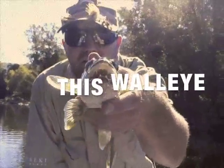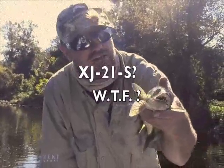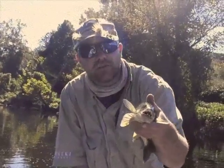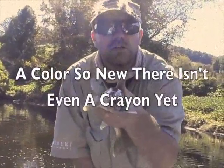This walleye right here — this walleye would only eat the XJ21S. The older one, it just won't have it, but the XJ21S, it's going to eat it. And that's the new color too — that's the new L-Wive.